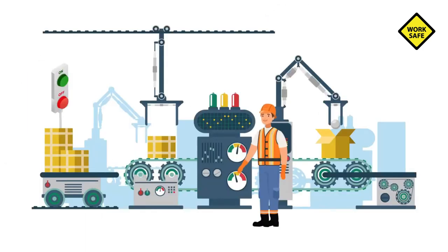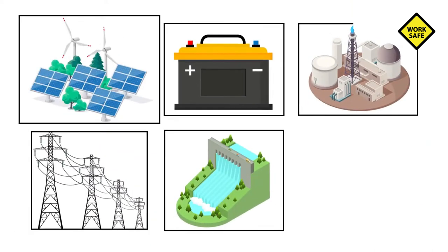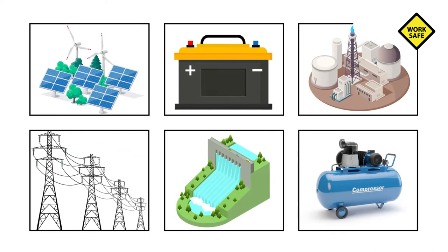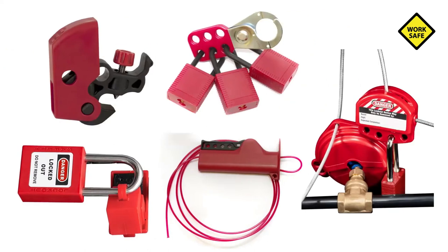First, identify the machinery or equipment that requires maintenance or service and the type and magnitude of energy that powers the equipment. After the energy sources are identified, next, identify the energy isolating device that will effectively block or isolate the equipment from the energy source.